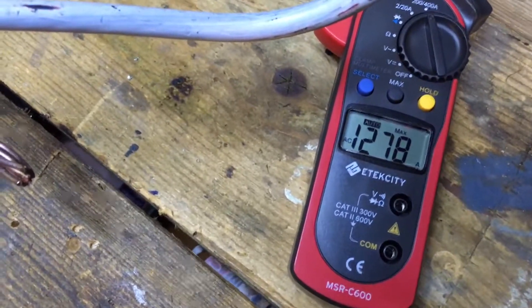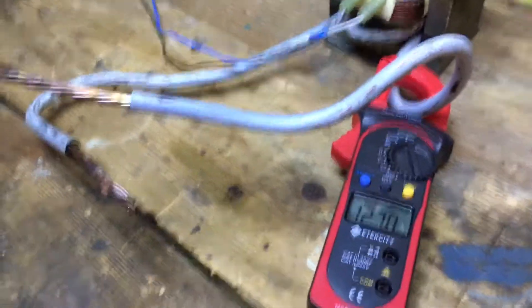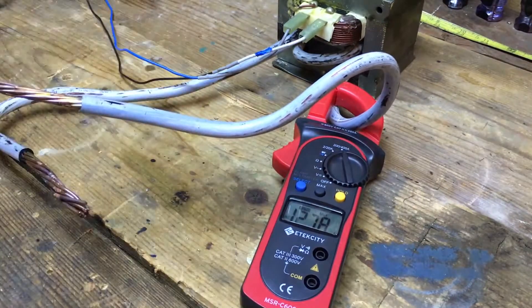It's held the max reading of 1,278 amps short circuit. Of course you don't want to maintain that for too long, because even just doing that these cables are pretty warm. However, it's okay to be short circuiting it for short amounts of time as long as we allow it to cool down in between.